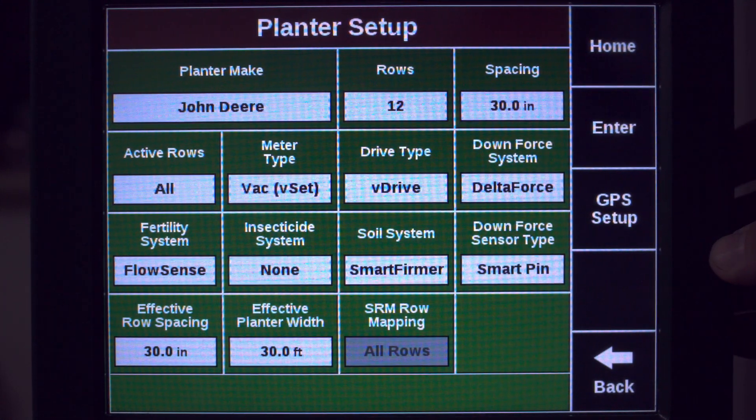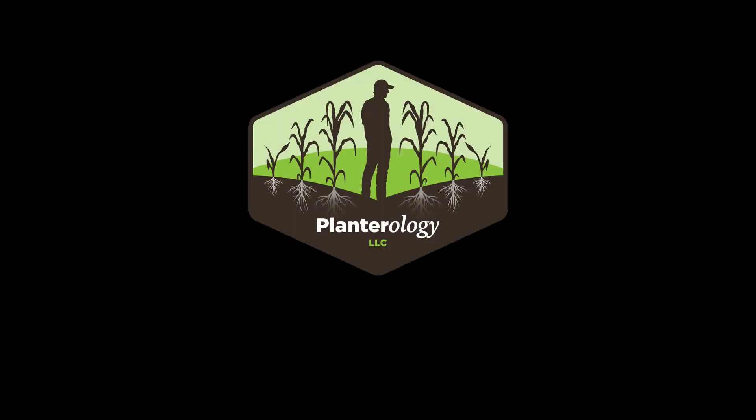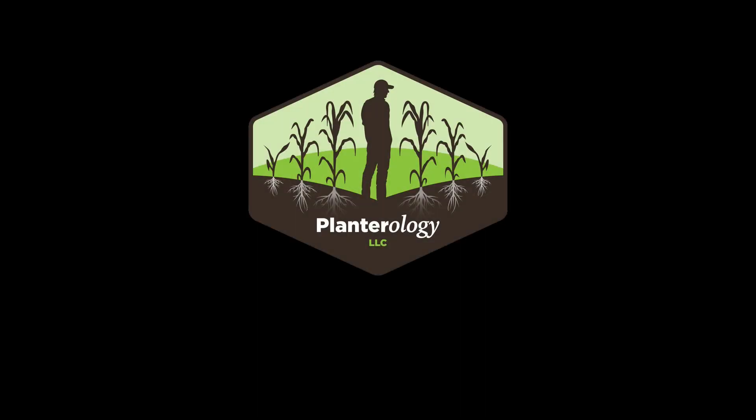This completes basic planter setup. If you run into any other problems or have any questions, feel free to drop us a line at 208-250-3455. Until next time, make it a blessed day.